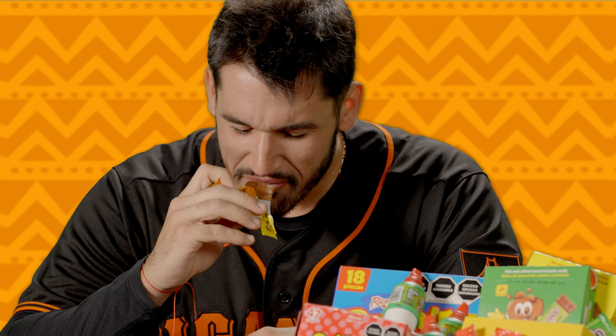So our next one is gonna be the original Pulparindo. This is just tamarindo, so it's like a fruit — it's got a little kick to it. Really pungent, and then on top of it, it's got like a spice to it. If I compared it to something, it's like an airhead, but not nearly as good in flavor. Like someone put some pepper flakes on it.